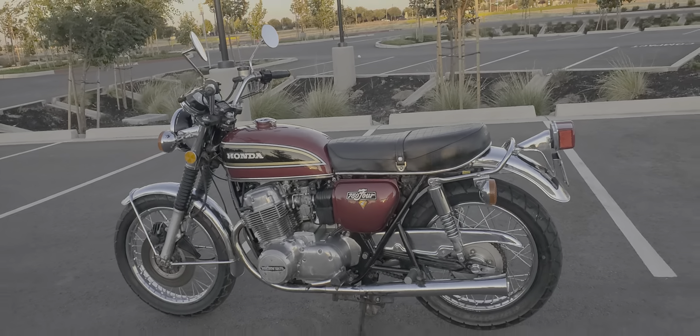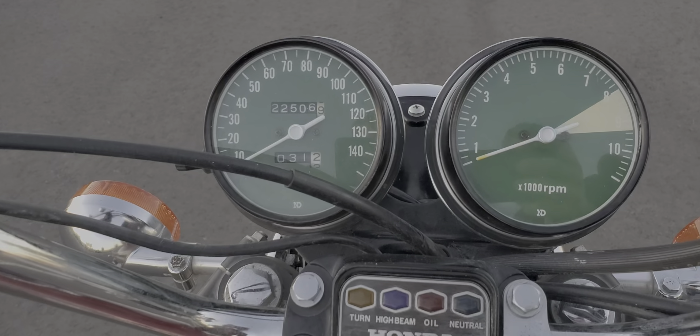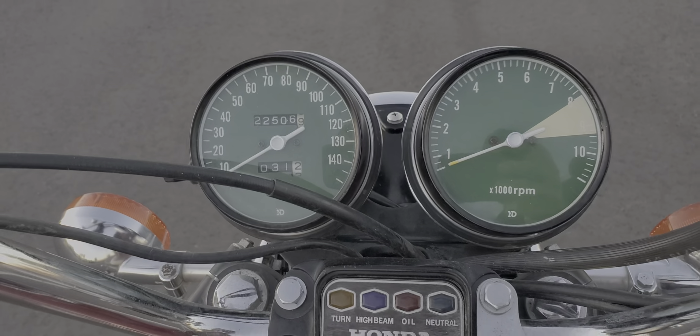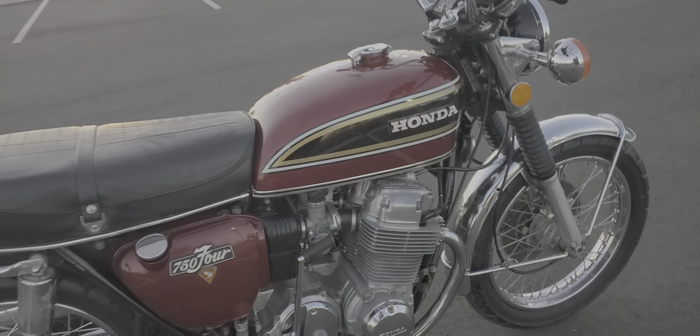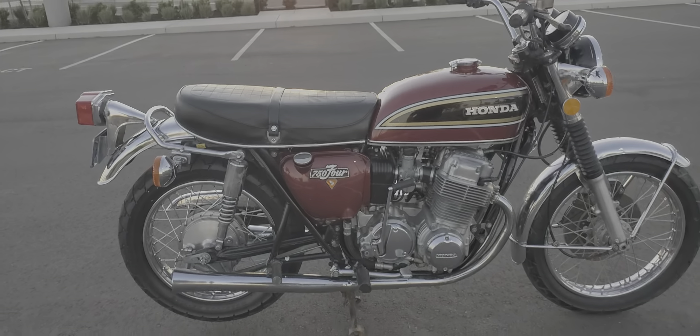It kind of kills me to sell it, but I've got too many other projects going on right now and not enough space for it. It's at 22,506 miles — that will go up slowly because I am riding it around here and there.